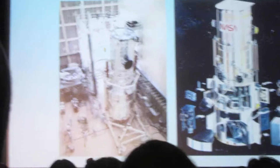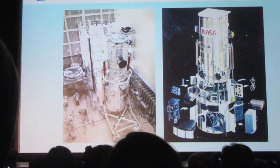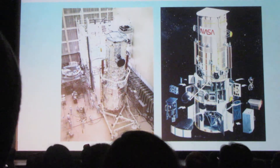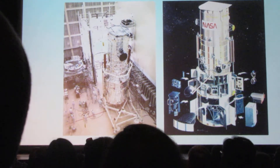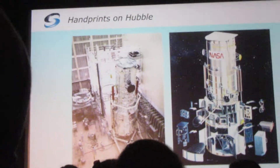Hubble fit snugly into the payload bay of the space shuttle. If you went to Hubble when it was bolted into the payload bay and tried to put your fist between the telescope and the side of the shuttle, there was not a whole lot more room than your fist. That's how tightly squeezed into the bay it was.